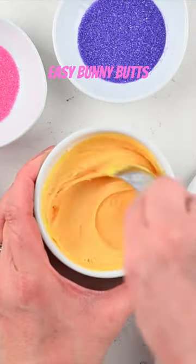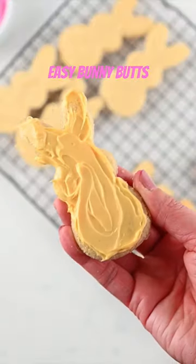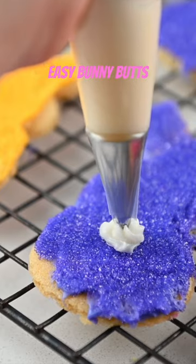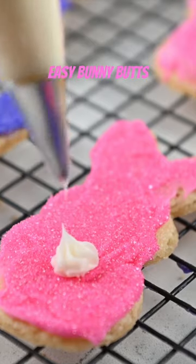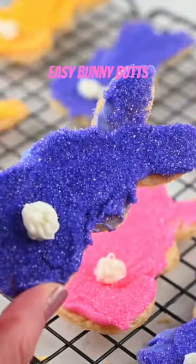Dye the frosting the color of the sugars that you have. Then all you're going to do is frost the cookie and dip it upside down in colored sugar so they kind of look like peeps. Put a little bunny tail on there like a little bunny butt, or you can make faces. These are so simple and easy.